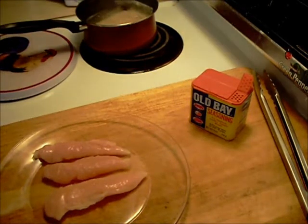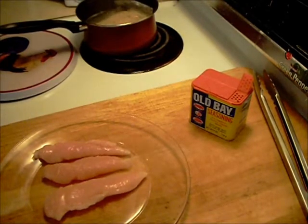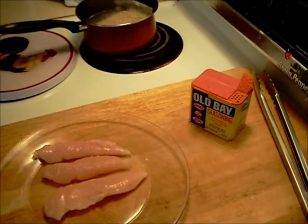Hello everyone, welcome to Halsey's Kitchen. I'm going to be making steamed chicken, rice, and some steamed vegetables for lunch today.